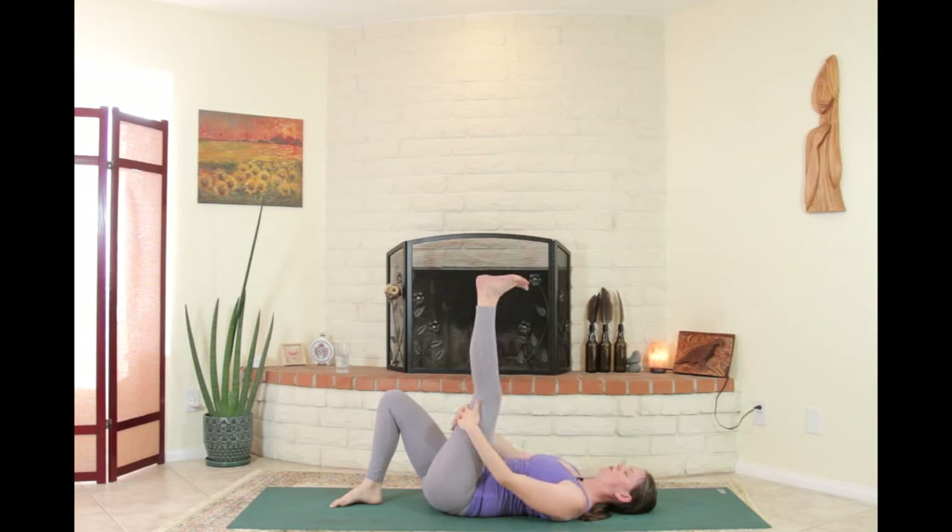Between everything we did today, hopefully we feel like we moved all of our joints through their rotational capacity. Hopefully you're already twisting through that left ankle. Keep going — maybe three or so rotations on each side.